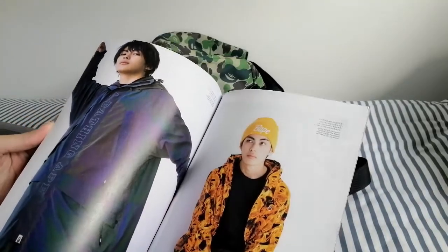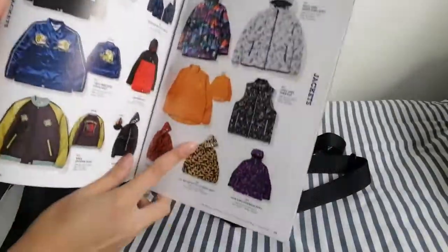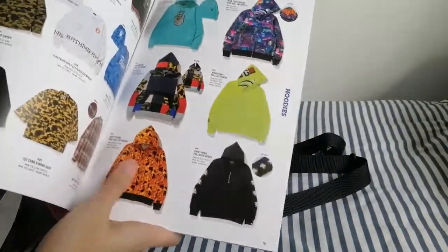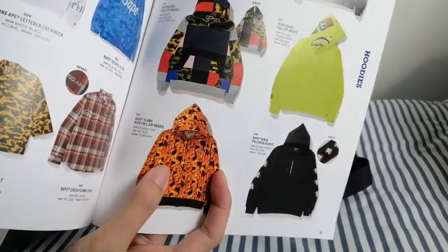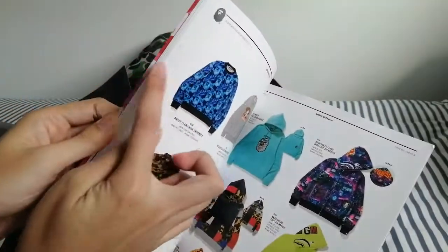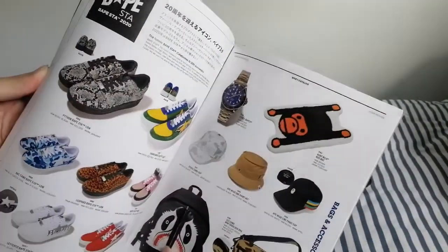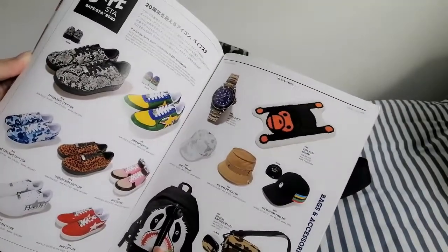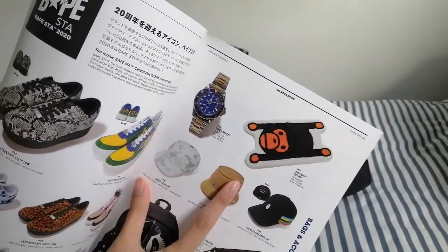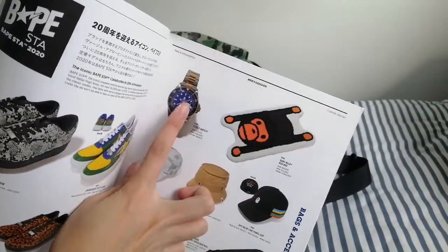This looks quite nice. They have the Flaming BAPE logos there, and all these are pretty standard — the shark hoodies. This one I was saying is quite nice: you can see the camo print has been transformed into like a fiery camo print with the BAPE head inside. They have the blue one as well, but this is a pullover. Here's some jeans and some BAPE STA shoes. Nothing really exciting about the shoe section. And they have the BAPE watch as well — which I feel is a rip-off from the Rolex Submariner. It looks almost exactly like it, even the hands of the watch are very similar, and I feel it's not worth getting.